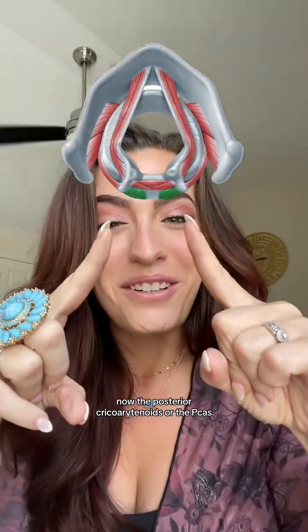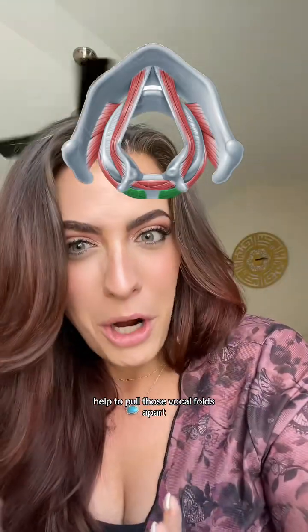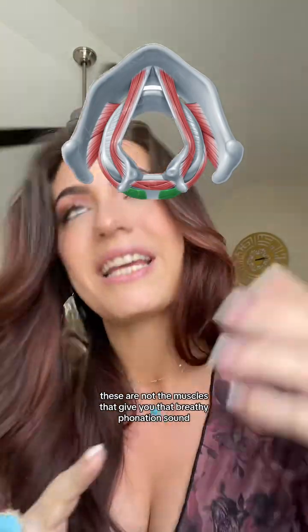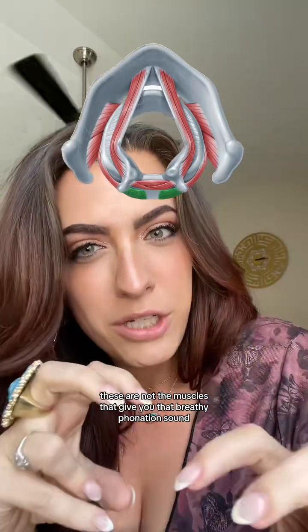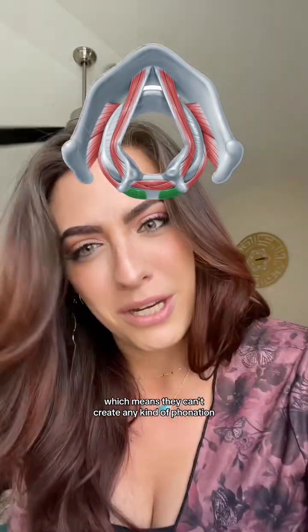Now the posterior cricoarytenoids, or the PCAs, help to pull those vocal folds apart. The big misunderstanding is these are not the muscles that give you that breathy phonation sound, because as you can see the vocal folds aren't even touching, which means they can't create any kind of phonation.